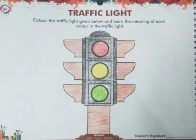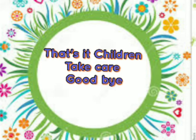If there is a yellow color, you should wait. If there is a green color, it means you can go. So by filling these three colors, you draw the traffic light. That's it, children. Take care, goodbye!